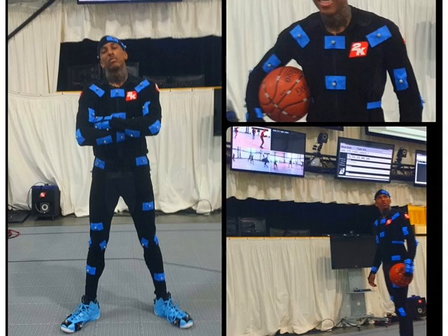Yo, what is going on YouTube? It's your boy Marks2k. I bring you guys another NBA 2K video. I got a little bit of NBA 2K15 news for you guys.